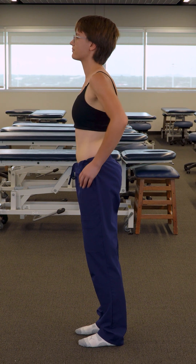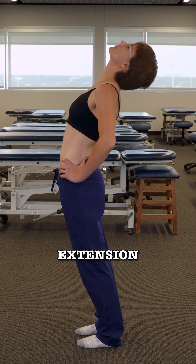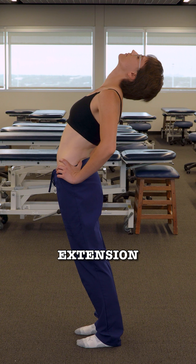Put your hands on your hips and lean backwards a little bit. And come back up.